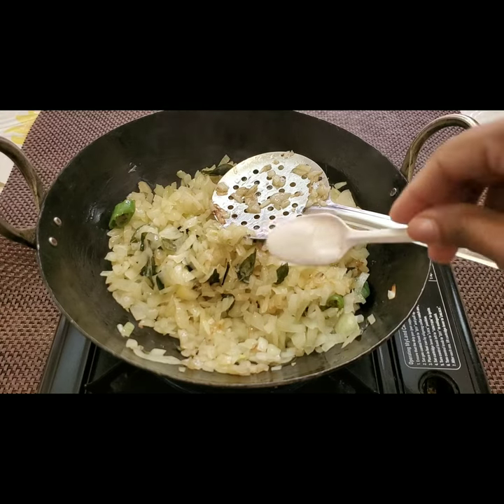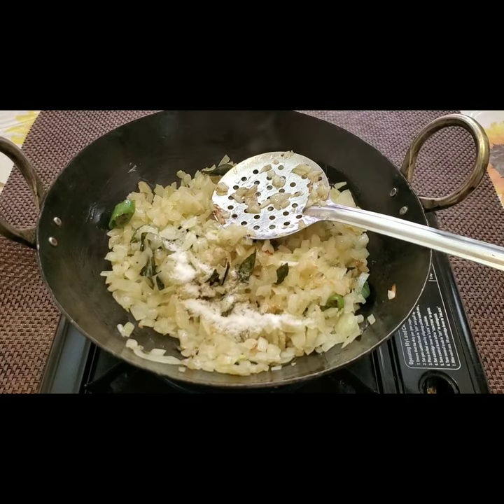Now the onions are translucent. I'm adding one teaspoon of salt, or however much you require, and a half teaspoon of turmeric powder.